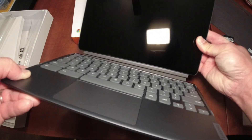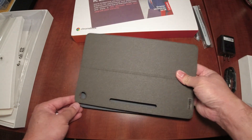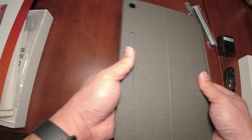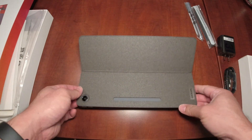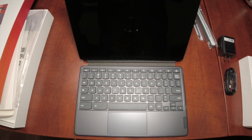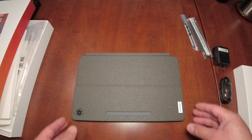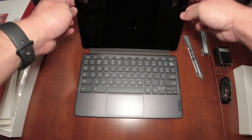The dock is magnetic — boom, right there. The folio case goes right on top; align the camera and it's magnetic. Look how compact this is — it has a case and comes with the pen. To open it properly, the best way is to fold the case up first, flip it, then move the keyboard down so you have the Chromebook set up like a laptop. Just reverse it to put it back.